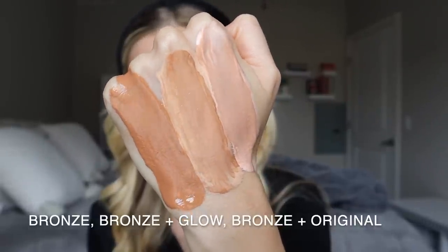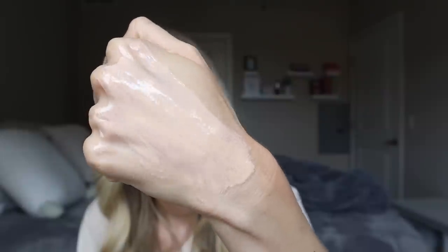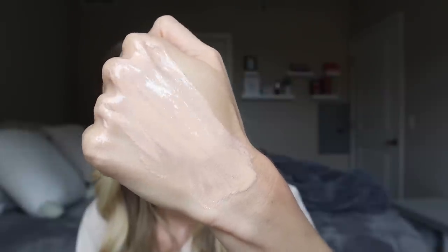The bronze mixed with the glow looks beautiful. The original mixed with bronze on the back of my hand — the colors don't complement each other as well unblended, but once blended into the face it would look totally fine. The last swatch is the original mixed with the glow, which is actually something I love to do — one application of the glow or original first, then a second application of whichever I didn't use. Two applications of the glow is just a little too much for me, but the combo is really beautiful.